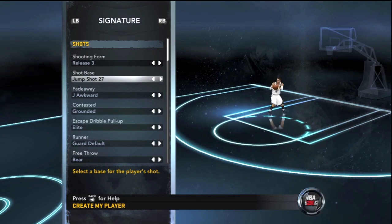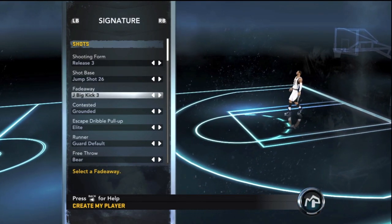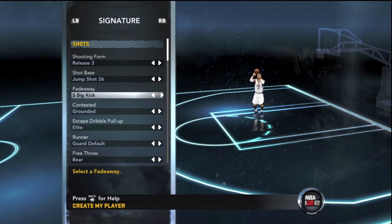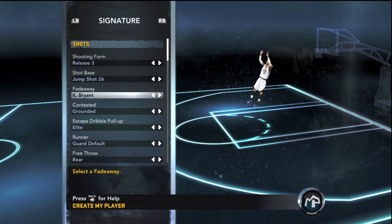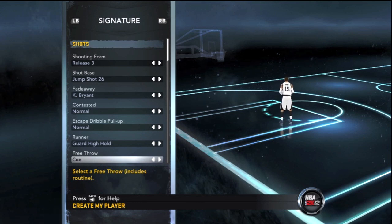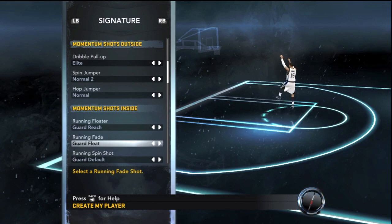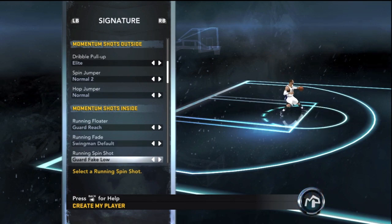You guys saw all the stats. Here are the signatures: his jump release is 3 and his jump base and jump shot are 26, which pretty much looks like Carmelo Anthony's jump shot. A lot of you had your own versions, but in my opinion this looks like his shot. My guy's overall template is the old Carmelo Anthony — that's what I said in the last video, and that's what I'm going to be creating.